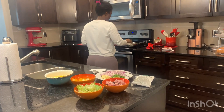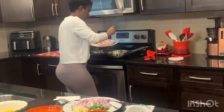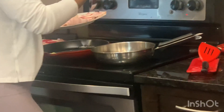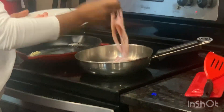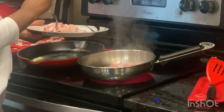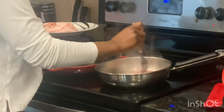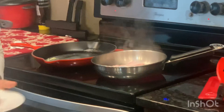It looks like our skillet for the bacon is ready, so we're just gonna toss a few pieces in. You can hear the sound — it's ready. I'll see if I can add one more; this skillet is a bit small. I'll leave the lid here.